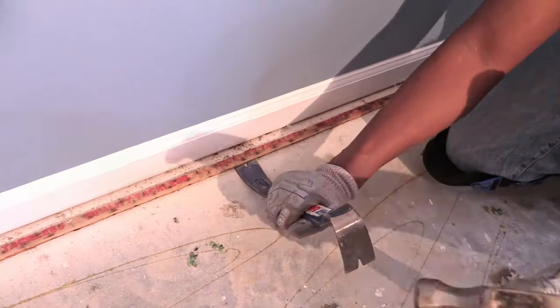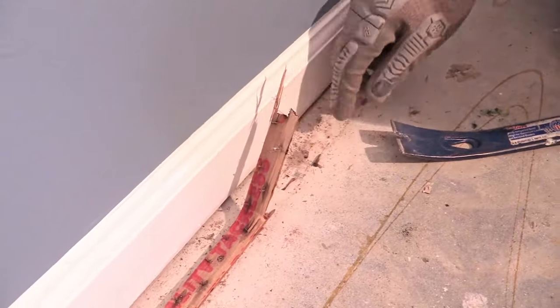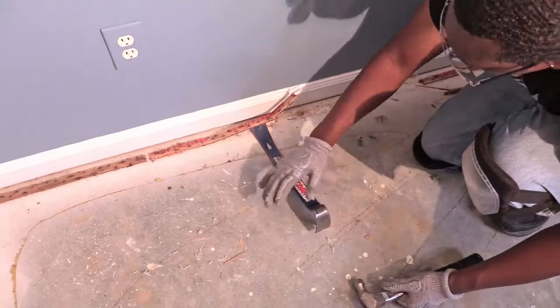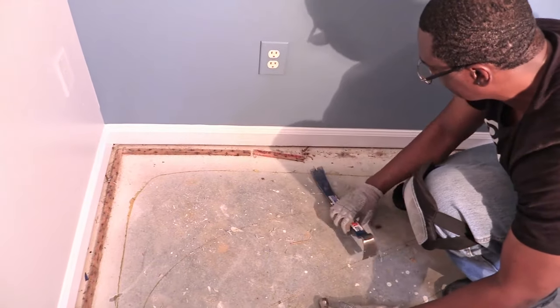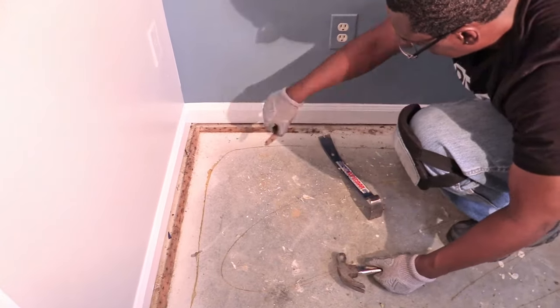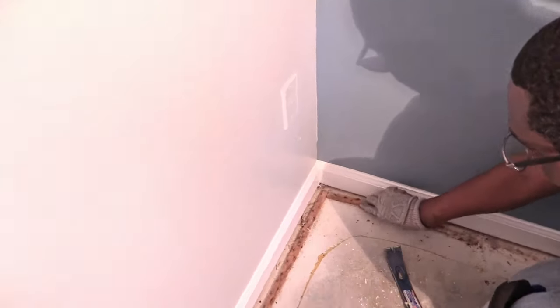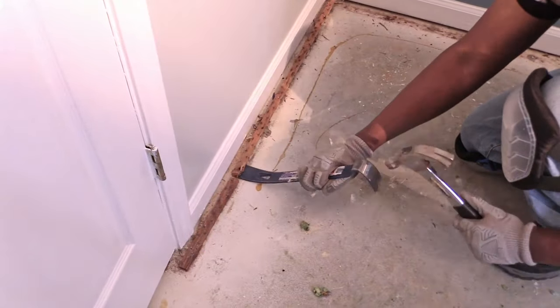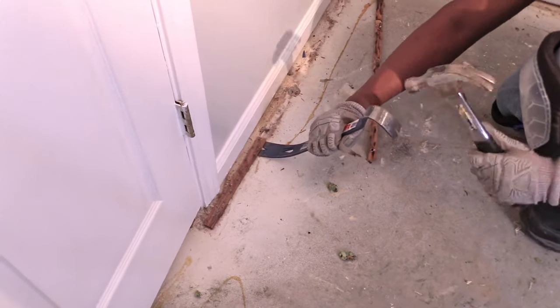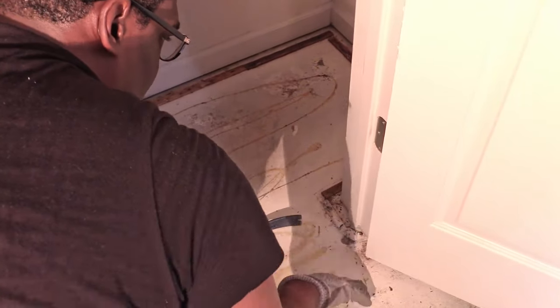Did you guys know that tack strips are used to create those crisp edges when you lay down carpet? They're also used to secure the carpet in place without staples you can see. Most strips have anchoring nails already attached, but concrete floors like this one have short masonry nails. Since this was our first time, we tried our best to limit the amount of concrete that would come up when the nails were removed. We took our time around the corners and inside the closet.